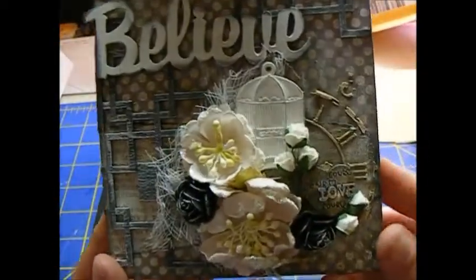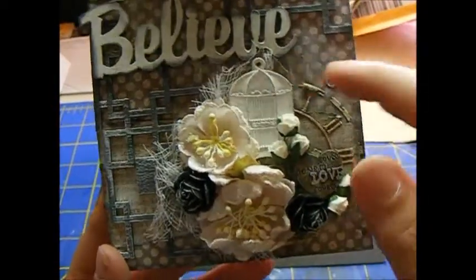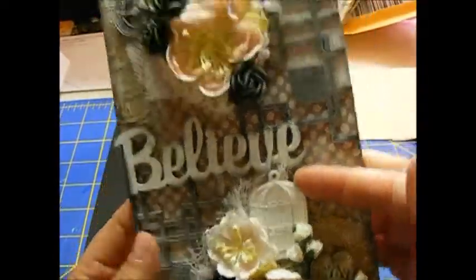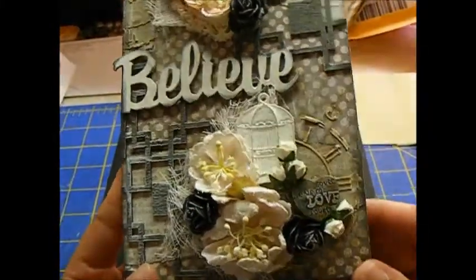And then on the bottom, I have some more Recollections flowers, some more Wild Orchid Crafts flowers, and then I have the cheesecloth underneath there along with a resin birdcage. Both these pieces came from Hobby Lobby — they are from the Paper Studio.